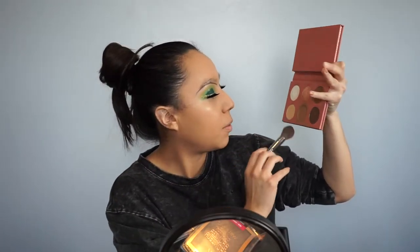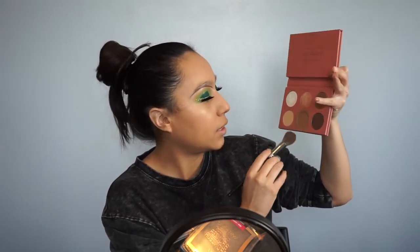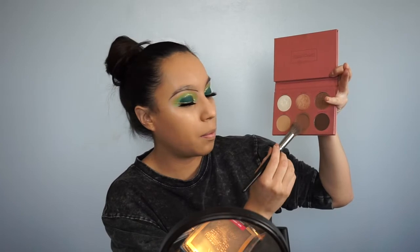To contour and bronze my face, I'm not really going to do anything big. I'll be using the It's My Ray Ray by BH Cosmetics, picking up the shade Mocha right here with the Morphe E4-8 brush.